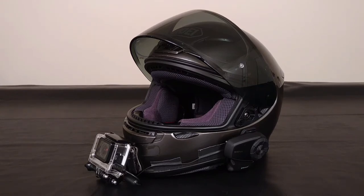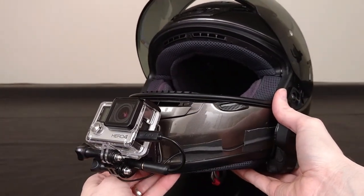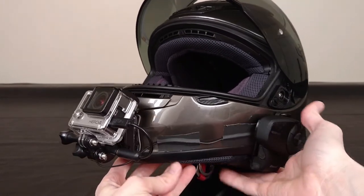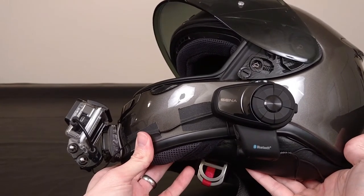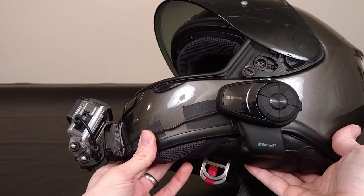So maybe what I'll do is just go over some quick basics and then go into a few details on that. Starting up here at the front of the helmet, you're going to see a GoPro Hero 4 Silver. And then here on the side of the helmet, just for comms — it's not really part of my moto vlogging setup — you're going to see the Sena 10S.